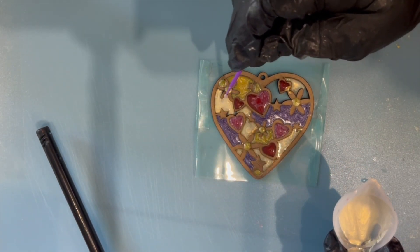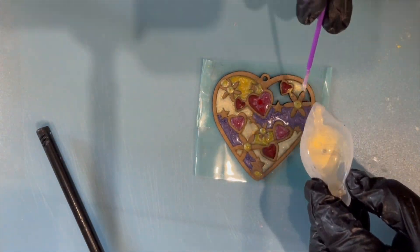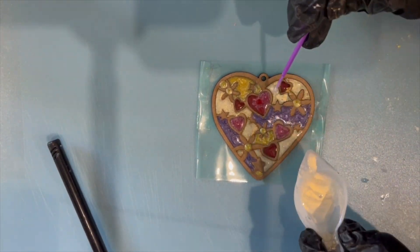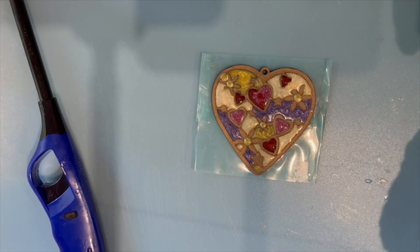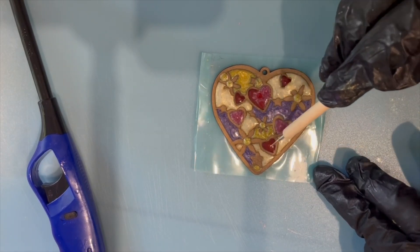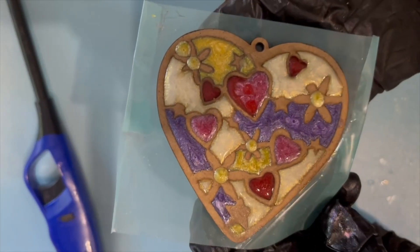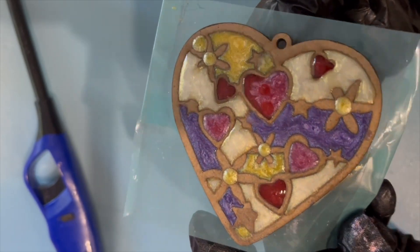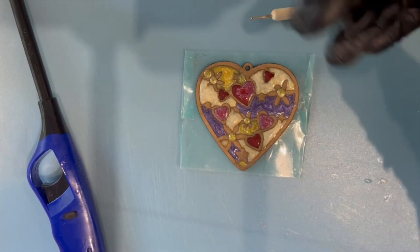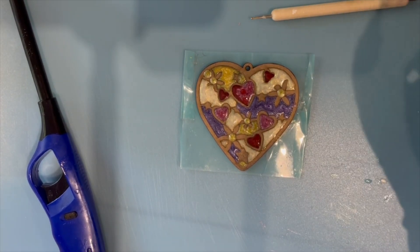Just going to continue doing that — it's almost completely full now. You can see there with the long neck lighter: if you pass it just slightly over the top of the resin — not touching, just over the top — it gets rid of any little bubbles. Then here I've actually cured the whole thing and I'm showing you with my little pokey tool that it is completely cured, tapping it to confirm.